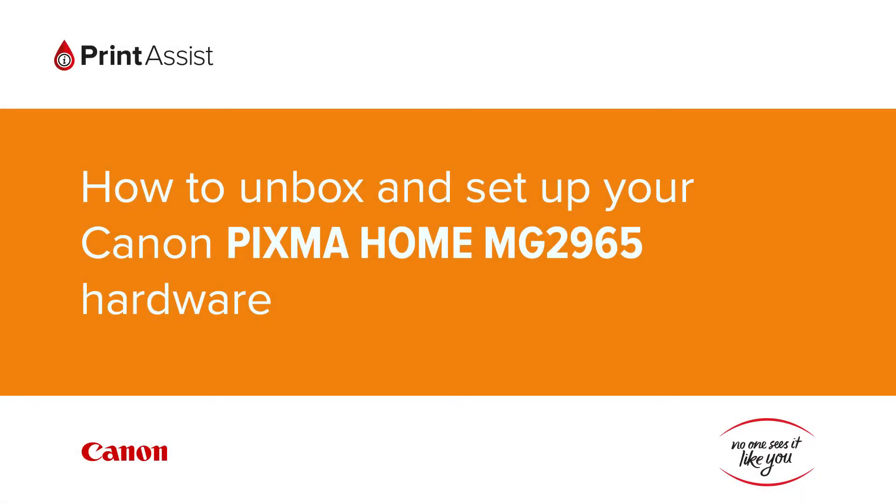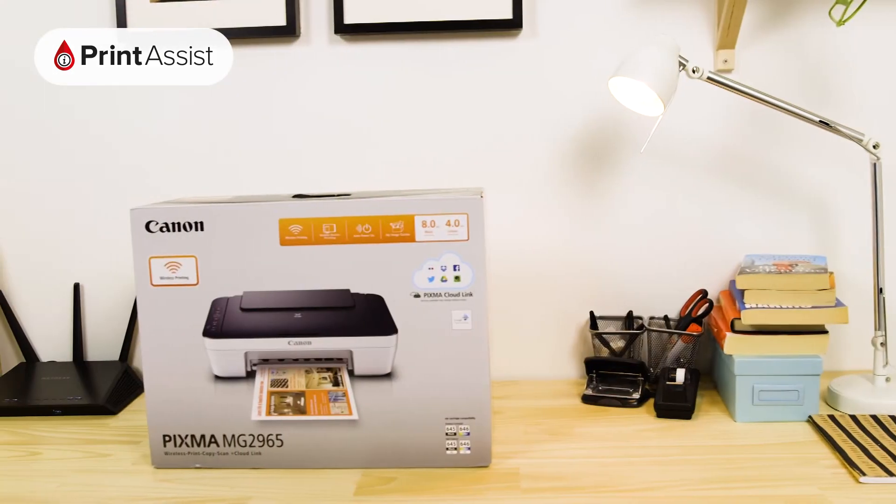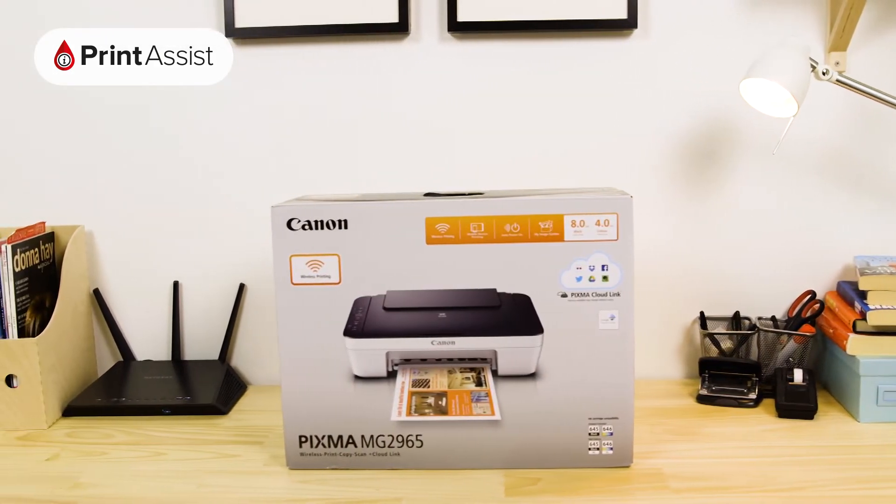So, you've gone and got yourself a brand new Canon Pixma Home MG2965. Good choice. Let's get it up and running.